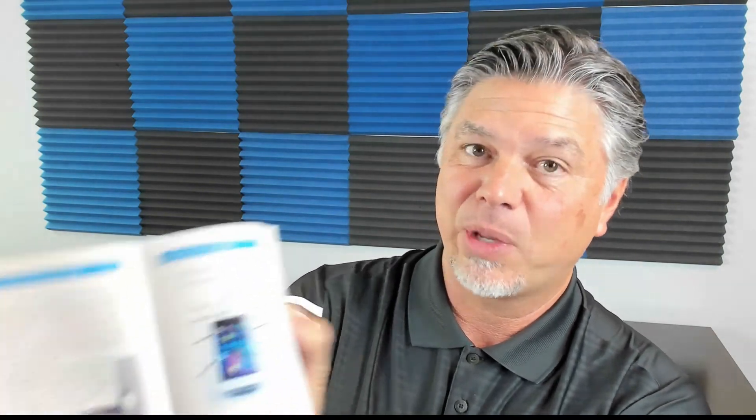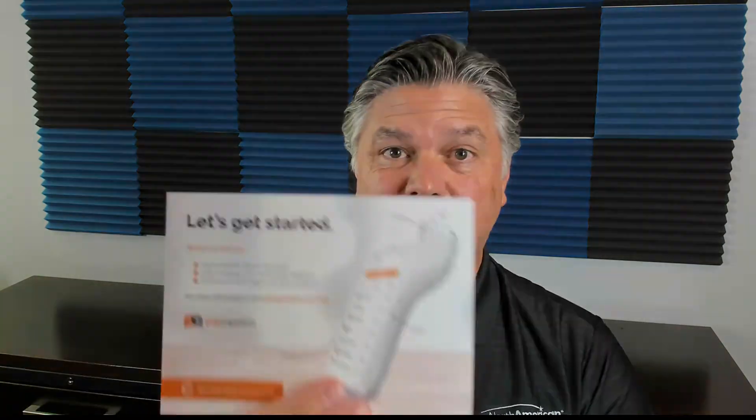The brand new Pay Anywhere Smart Terminal is the PAX A920. Let's open up the box and take a look at it. One of the first things your merchant will see is this mobile smart terminal setup guide. This is a detailed setup guide with color pictures — everything they're going to need to know so you can be confident your merchant has exactly what they need to get up and running. They're probably just going to need the quick start guide, but just in case they want more detailed information, that is available in the detailed setup guide.